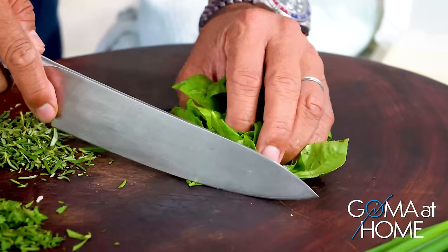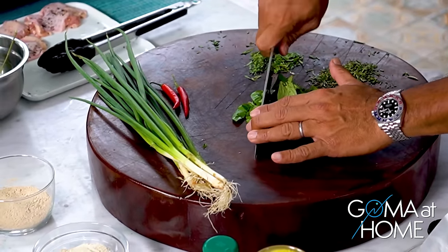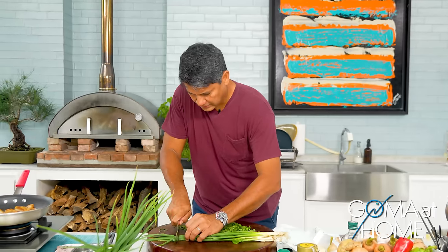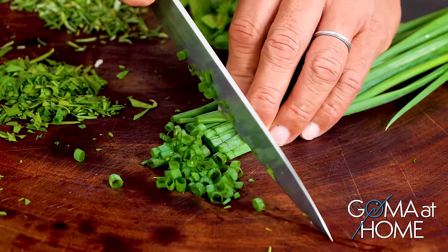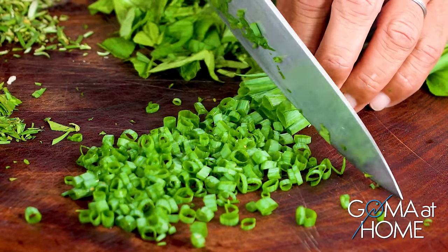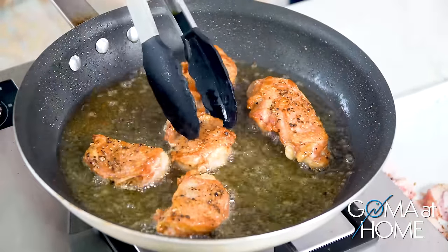We'll cut our basil chunky — I want it chunky. And then our green onions — I'll take out the ends, since that's the dry part, you don't want that. Imagine how flavorful this is. It's full of flavor, juicy, and delicious. I love cooking this way — fresh herbs and fresh greens straight from your garden. We'll check on our chicken one more time — good, another minute and it's done.